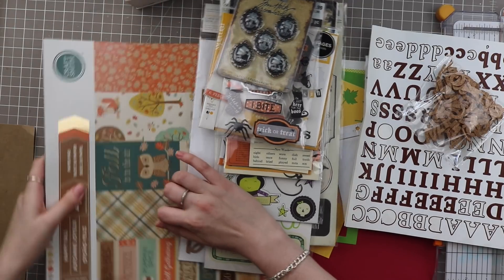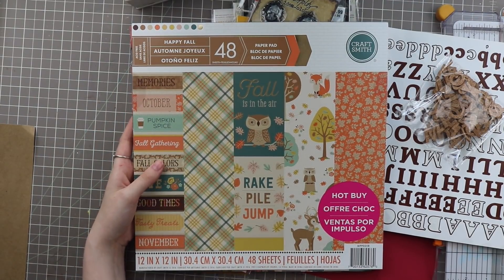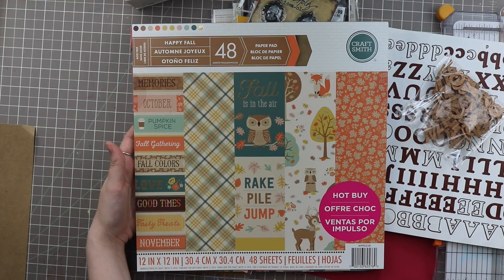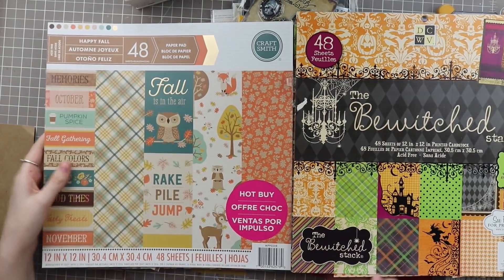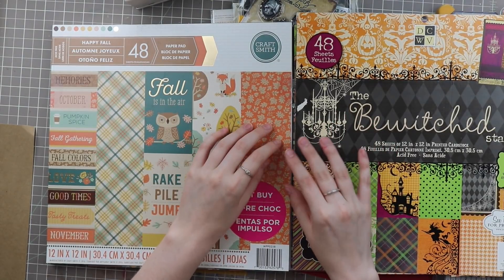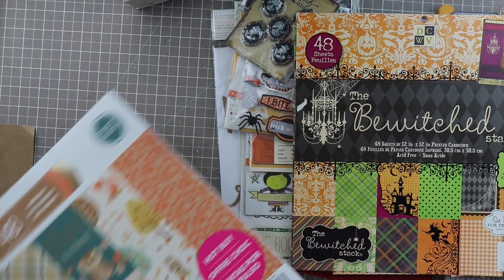I have this fall paper pad — this is from CraftSmith, it's called Happy Fall. I believe I got this either one or two falls ago. I think this is my only super fall-themed paper pad. I have other paper pads that are pretty basic, not super theme-y, but this one has the pumpkins and leaves and all that other stuff that indicates fall. I do have a Halloween paper pad too, so these are my two paper pads. I'm sure I'll be reaching outside of this kit to make some scrapbooking pages, but I also plan on doing some cards and stuff.